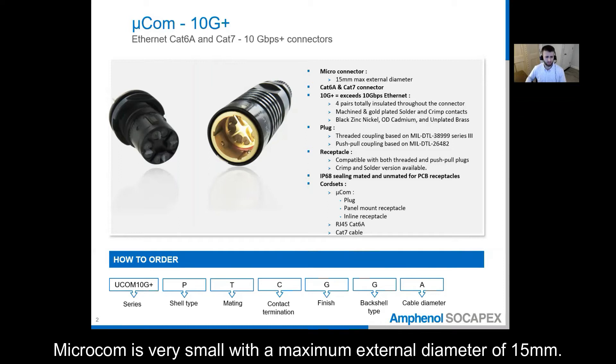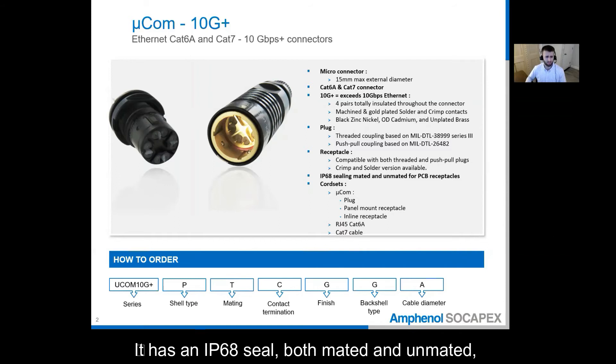Microcom is very small with a maximum external diameter of 15 millimeters. It has an IP68 seal, both mated and unmated, and a transversely sealed receptacle.